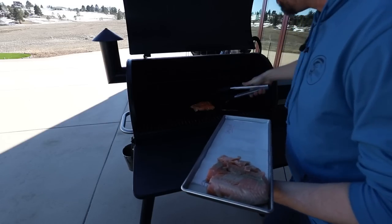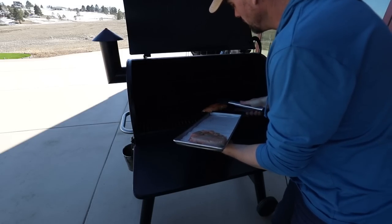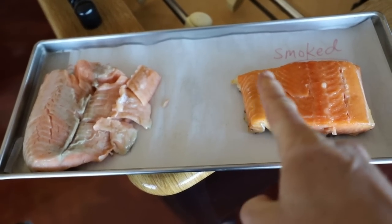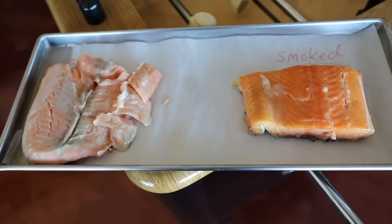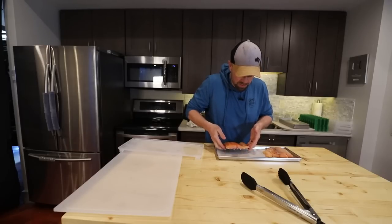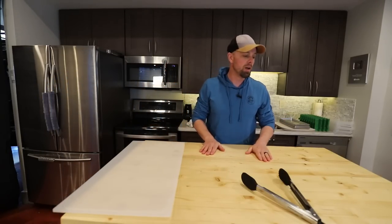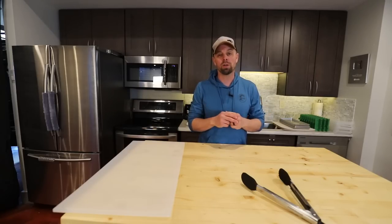It looks really good — it's already falling apart, which is a great sign. Out in the daylight you can see the difference: this is our sous vide, this is our smoked — you can clearly see the smokiness. Both are completely flaking apart, basically perfectly cooked. Hopefully we can freeze dry them and get them right back to where they are now. We need to freeze these all the way through, then they'll go into the freeze dryer along with the raw ones.